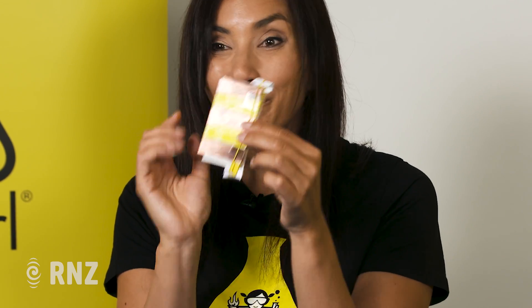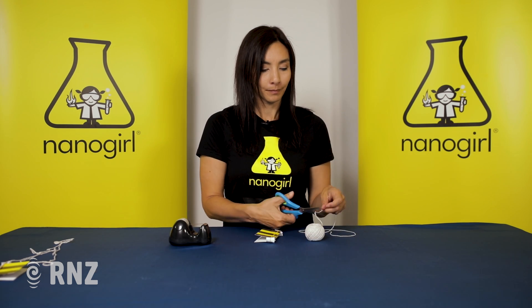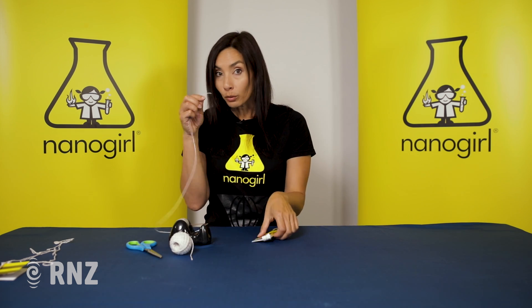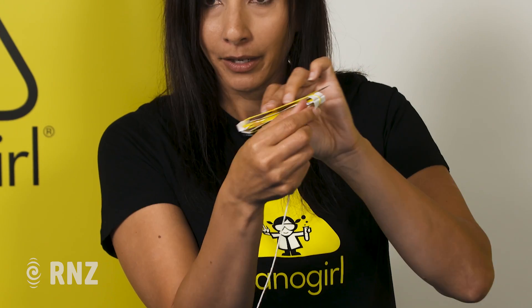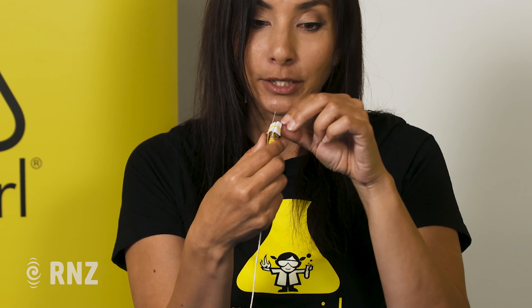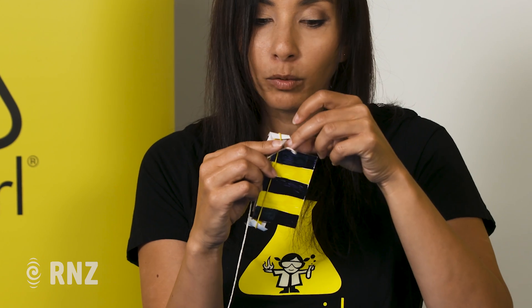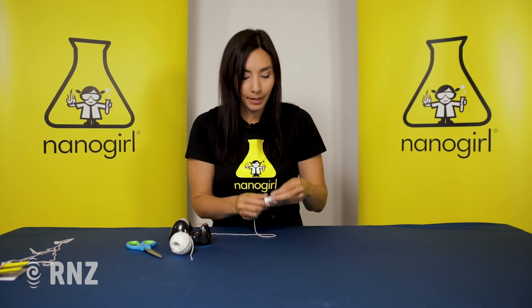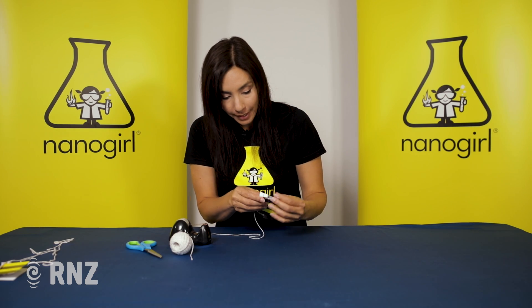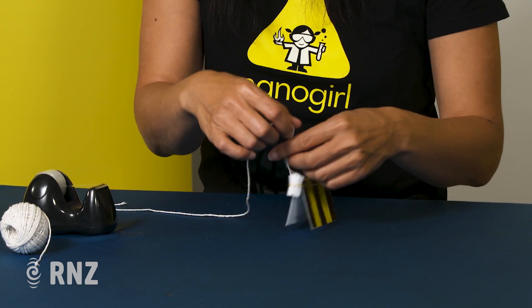That's all you need for your buzzing thing, but now you've got to make it buzz — and to do that you need to swing it around. Take a length of string about as long as your arm and tie it to the bottom end of the popsicle stick, making sure it goes inside the rubber band and isn't touching the rubber band. You want the string to hold the popsicle stick only, then tie it in a little loop — that's going to help us spin everything around. Tie a good strong knot.